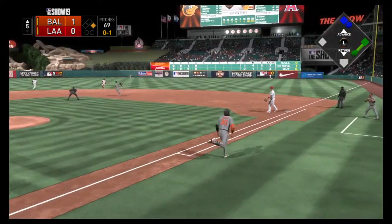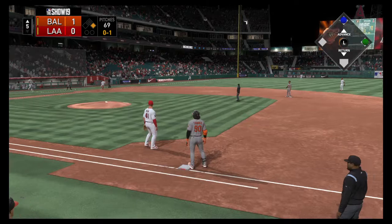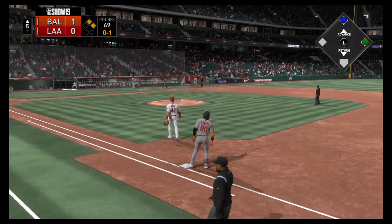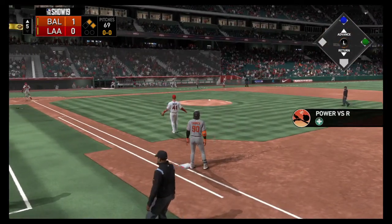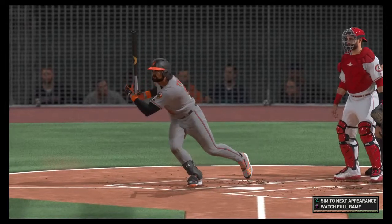Hit hard on the ground towards second, it's through for a base hit — his second of the ball game. Nice execution right there. Dan kept his front shoulder in, kept his hands inside the baseball, and ripped the base hit up the middle.